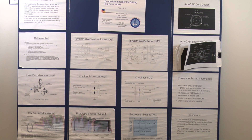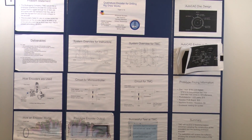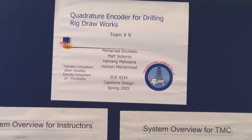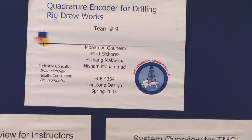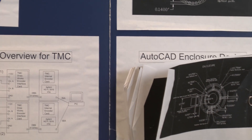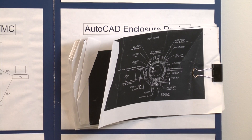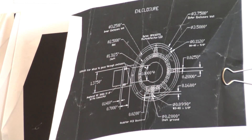Here is a poster called 'Quadrature Encoder for Drilling Rig Drawworks.' Notice how it's made — it's a PowerPoint presentation that's been printed out and put onto poster board. This is the old way of doing this. We tend to go to the top middle first; they do have the title and the people who made it there. Then we're drawn to figures — there's an interesting figure on the right, which turns out to be a bunch of AutoCAD printouts describing the design.